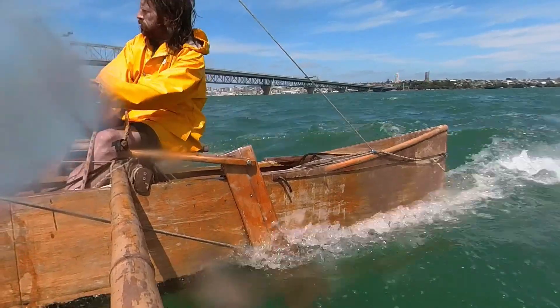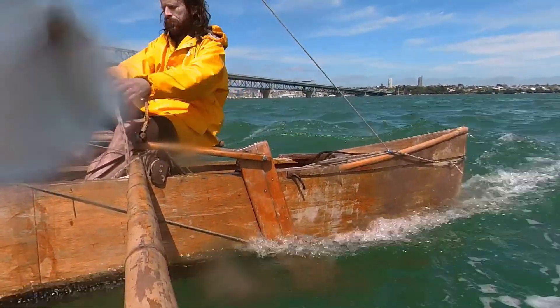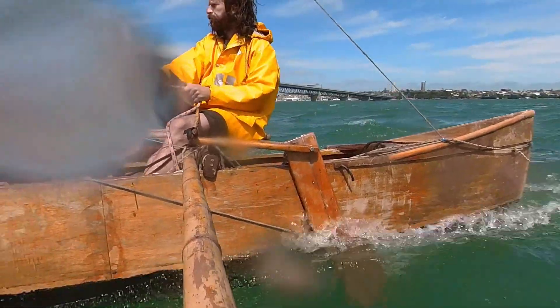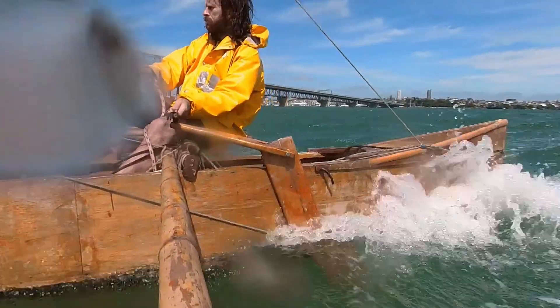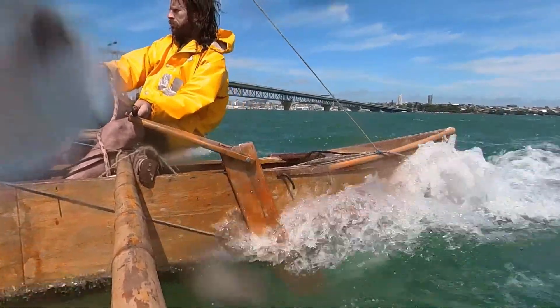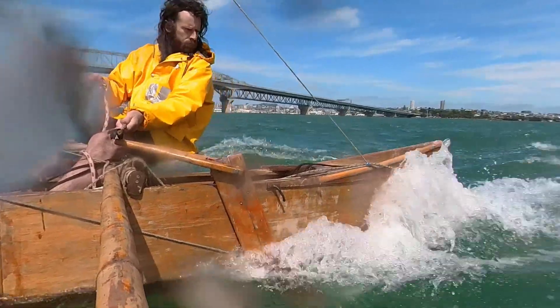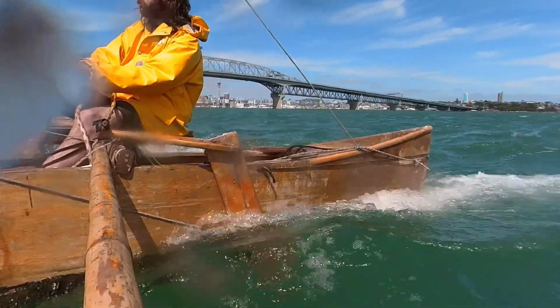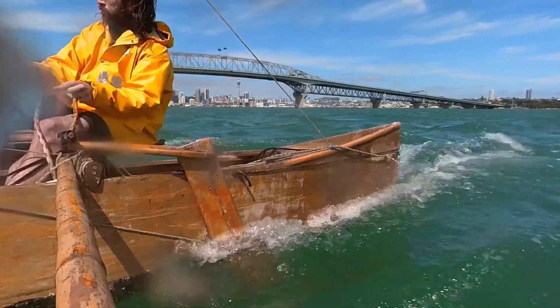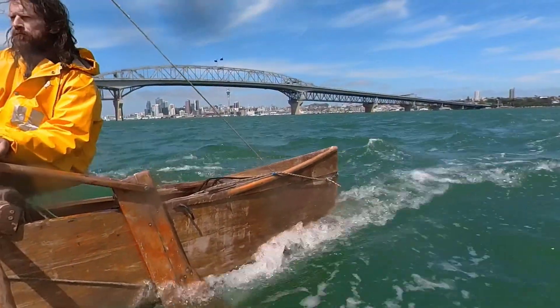Sailing on the quarter — that means the wind's coming from about 45 degrees behind us. This is the fastest point of sail. You can see that this rudder does have a little bit of drag going quite fast there. But it's so simple, and that's what I want right now — just the simplest possible solution. I think I'm pretty happy with this.